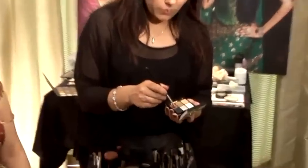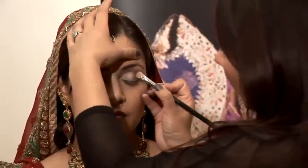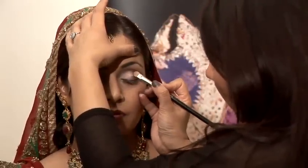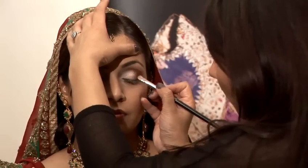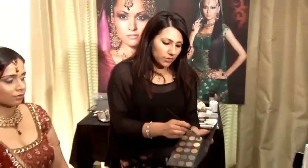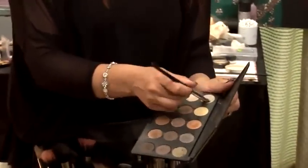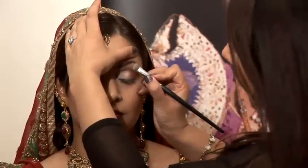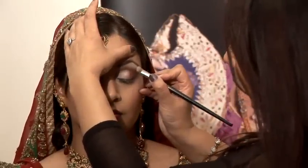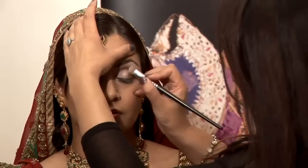Then with a small flat shader brush, I'm just going to go in for this sort of bronzy pinky color. I'm just going to pat this along the crease line just to give more definition. With a large flat shader brush, I'm just going to go back in with that first frosty gold — this is going to be our highlight color — and apply this to the highest point of the brow bone and just bring it along.